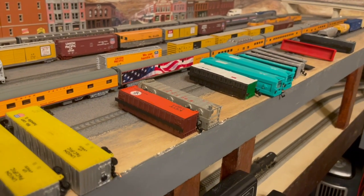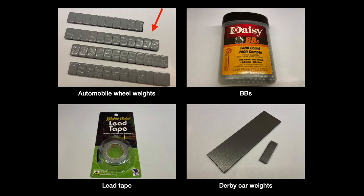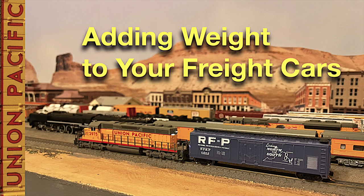I'm also replacing the trucks on them and installing metal wheels to make them run better. The products you saw me using to bring the weight of these cars up to NMRA standards include these wheel weights, which weigh one quarter of an ounce each; BBs, eight of which weigh one tenth of an ounce; lead tape, six inches of which equals one tenth of an ounce; and derby weight, which can be cut with scissors. You saw me using these products in a recent video called How to Add Weight to Your Freight Cars — link down below.